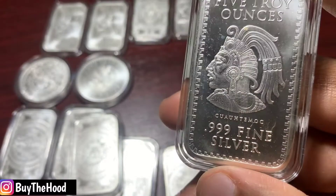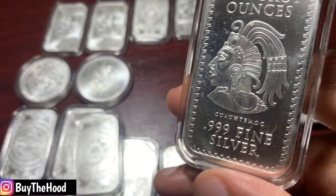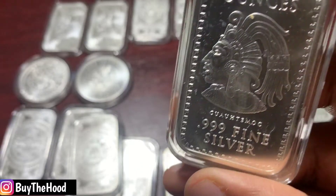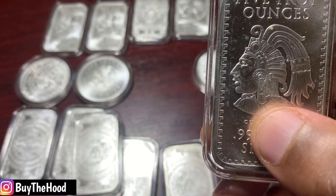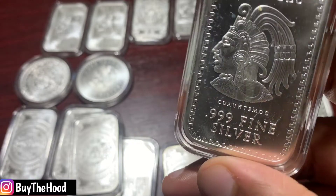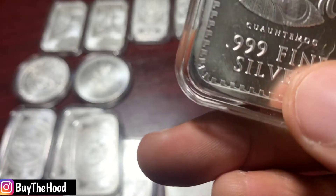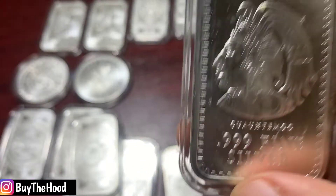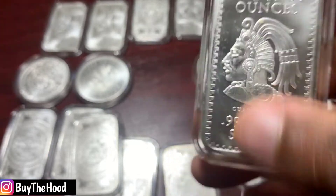And now if you look at this one right here, this is Cuauhtémoc. He was the last Aztec emperor and he was executed by Spanish conquistadors in about 1525. His image is still here to this day and his face appears all over Mexican pop culture. As you can see, three nines fine silver that actually has his name there. This one is five troy ounces.